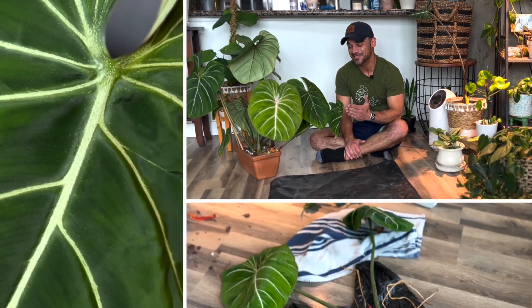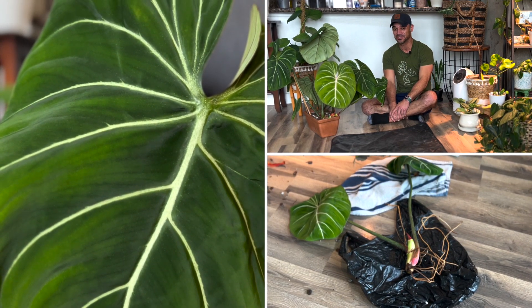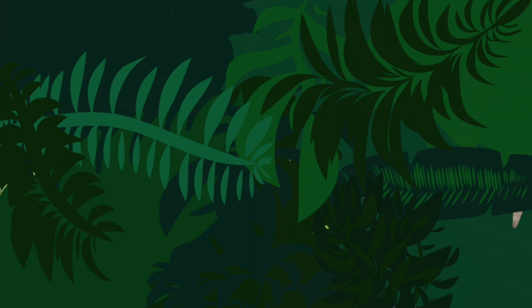Hey everyone, I hope you're doing well. Today I have another stressful task to do, and that is repotting and taking out some cuttings of my beautiful and one of my favorite plants, my philodendron gloriosum. So let us get started.